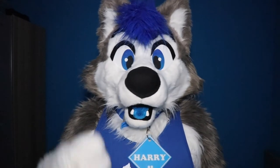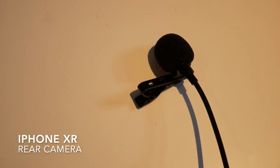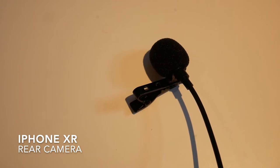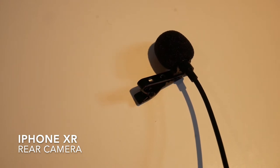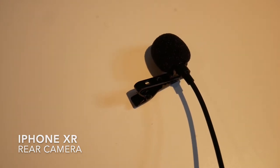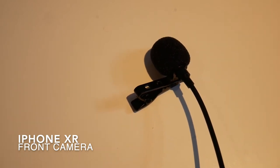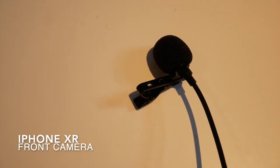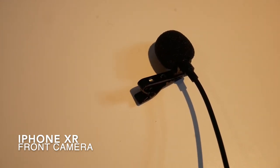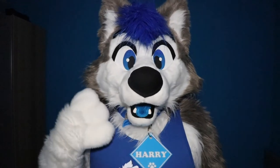Let's see how the microphone sounds on the iPhone camera app. Rear view camera below the muzzle: 'Humpty Dumpty sat on a wall, Humpty Dumpty had a great fall.' Rear view camera in front of the muzzle: 'Humpty Dumpty sat on a wall, Humpty Dumpty had a great fall.' Front facing camera underneath the muzzle: 'Humpty Dumpty sat on a wall, Humpty Dumpty had a great fall.' Front facing camera in front of the muzzle: 'Humpty Dumpty sat on a wall, Humpty Dumpty had a great fall.'